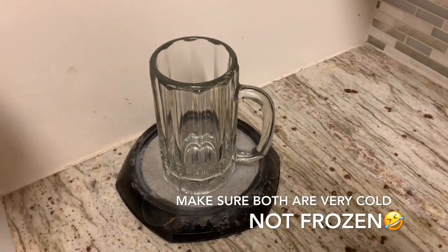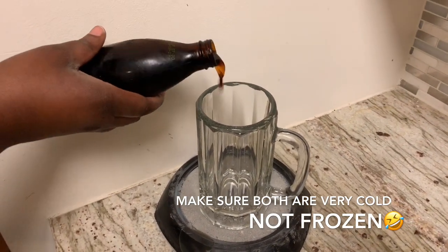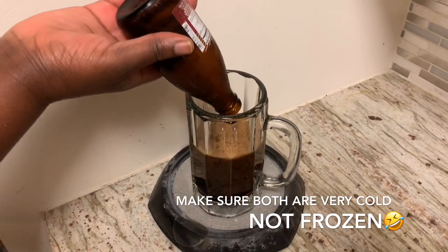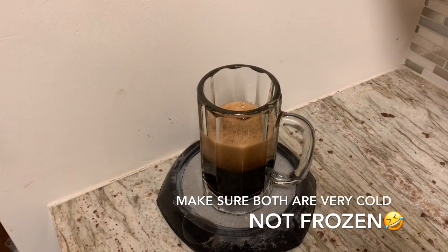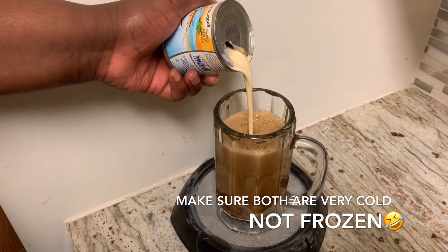We're making natural beer at home. Take your malta, pour it in a glass, and add in some evaporated milk.